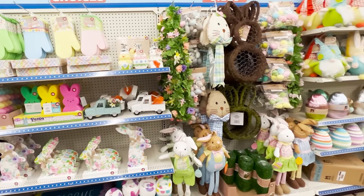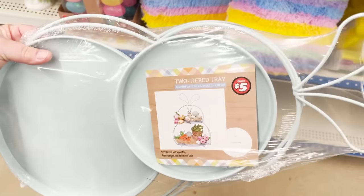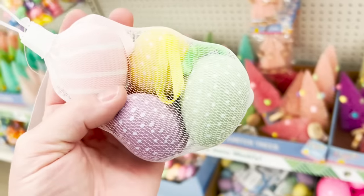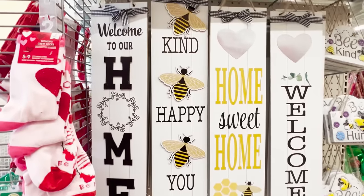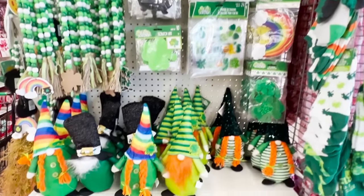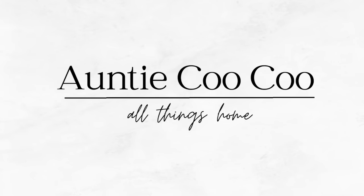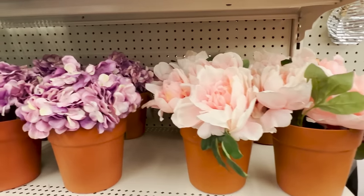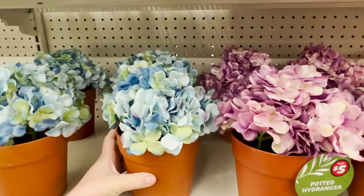Hi friends, it's Auntie Cuckoo. Today I'm in Dollar Tree and I'm taking you with me. Let's go shopping. So I am back — I kind of hibernated over Christmas and New Year's — but I want to take you guys with me to show you everything new at Dollar Tree.